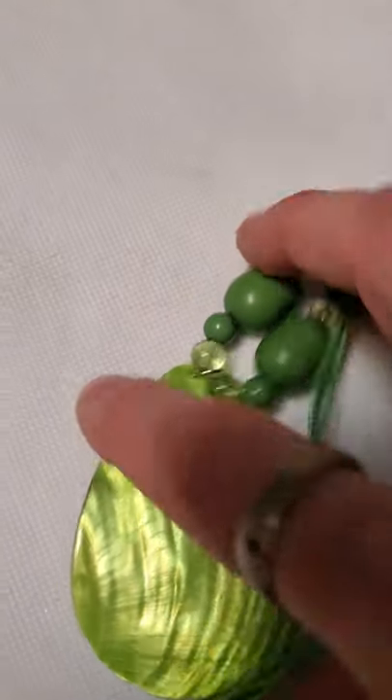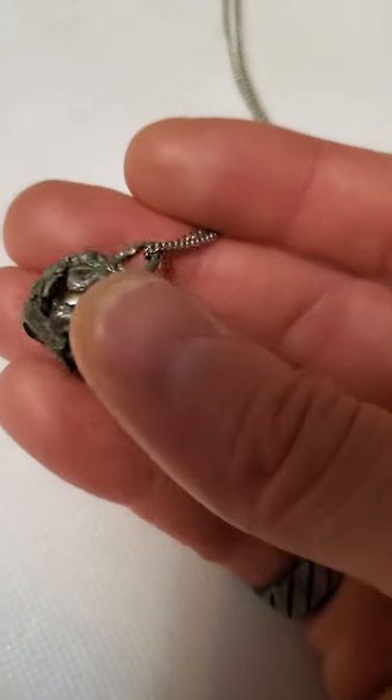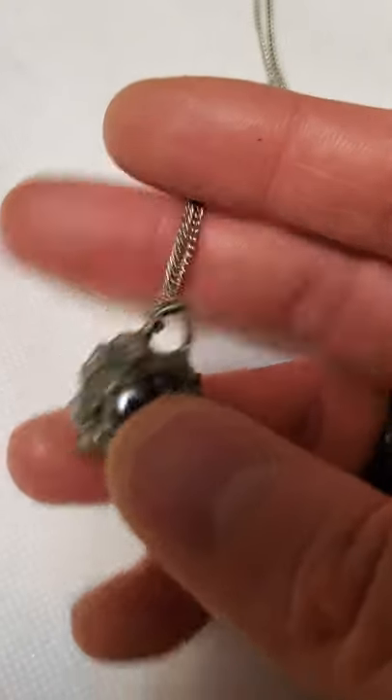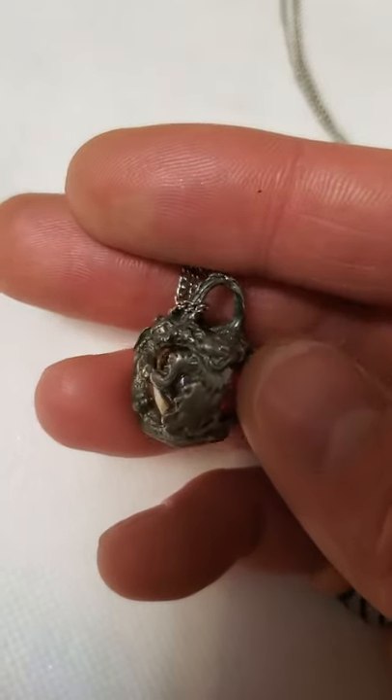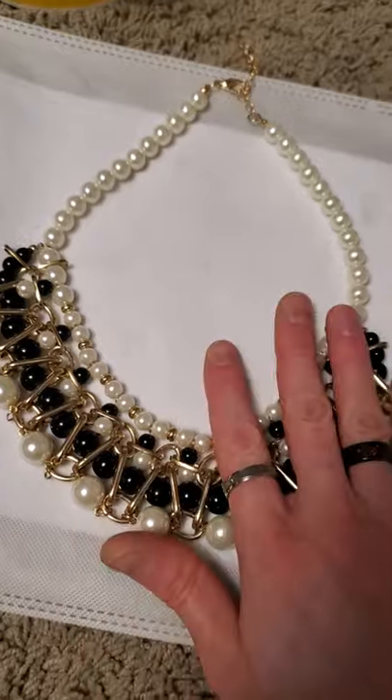And then this green abalone shell necklace. And here's one I made as well — this was an earring before. That would be a very, very heavy earring. It's pewter with this little glass bead inside there on a silver tone chain. I have no idea what these things are supposed to be — they look like creepy little bears — but it makes for an interesting pendant.